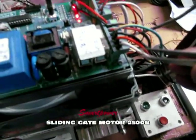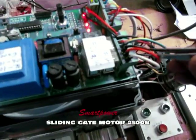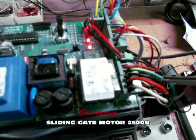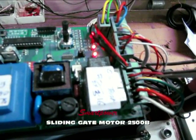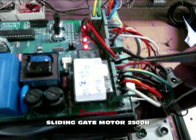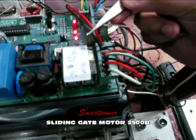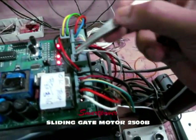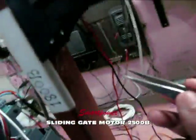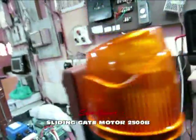First, I will show you the wiring diagram. The three wires — white, red, and black — are the motor wires: L1, common, and L2. The yellow one is the earthing. The red one is the AC live input and the black one is the neutral input. These two wires go to the alarm light: black is neutral, red is 230V AC output going to the alarm light.